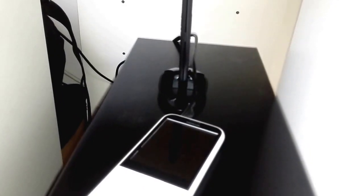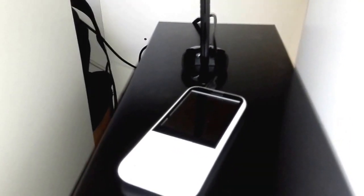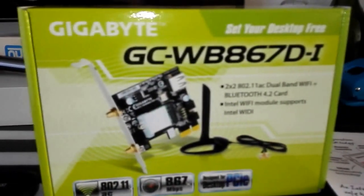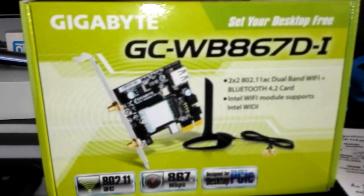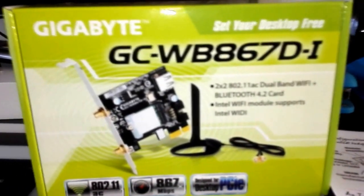If you're looking for something new to replace your USB dongle and you don't want to have to unplug it just to plug it back in so it restarts itself, then this is what you want to go for. Thank you very much for watching — this is made by Gigabyte.